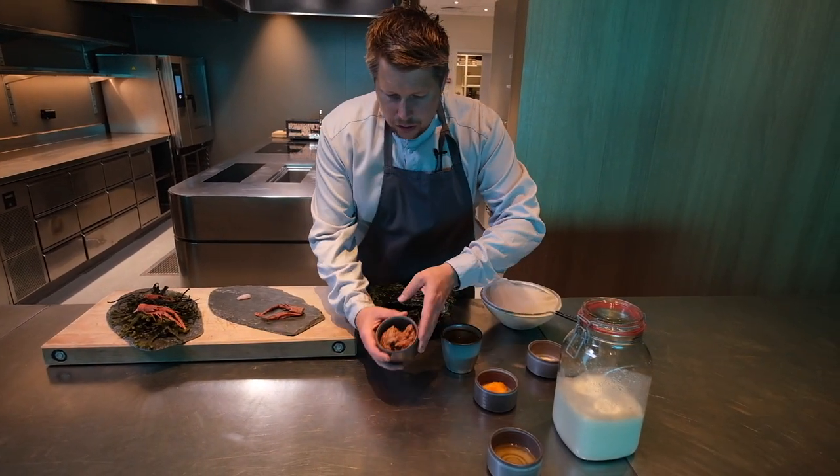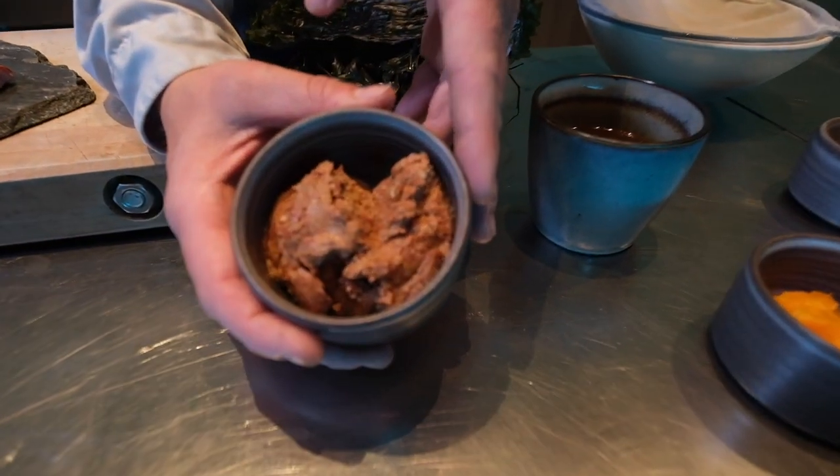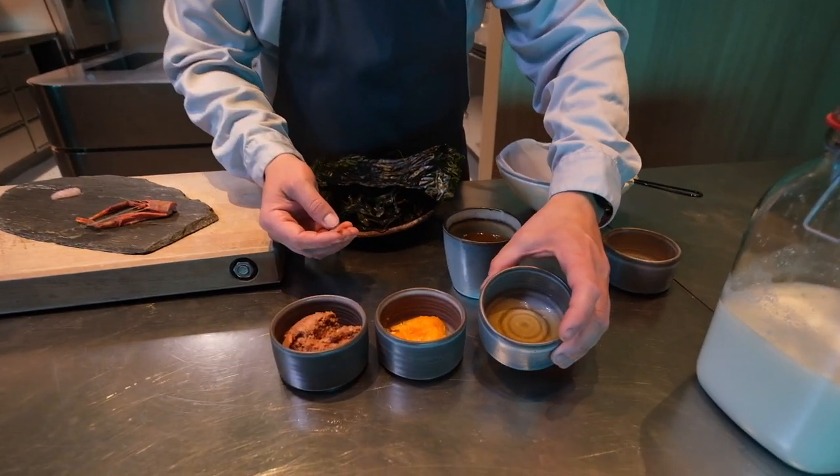The cream is made from tomato miso, using a tomato called strawberry tomatoes. It's a little bit sweet and has a nice acidity, and then we add some vinegar.